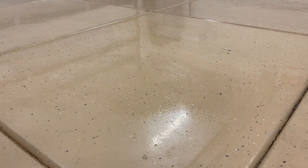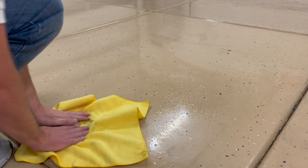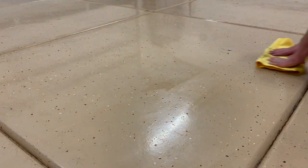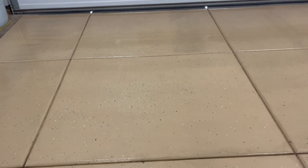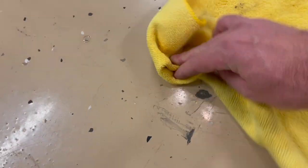I really do like the polycuramine from Rock Solid that we applied here. Here's just a quick cleaning to show you that the floor, for being a garage floor, has cleaned up and withstood very well. Here's a clean tile compared to one that's not as clean, and here's somewhere where I dug down into it — you can see it's into the concrete.